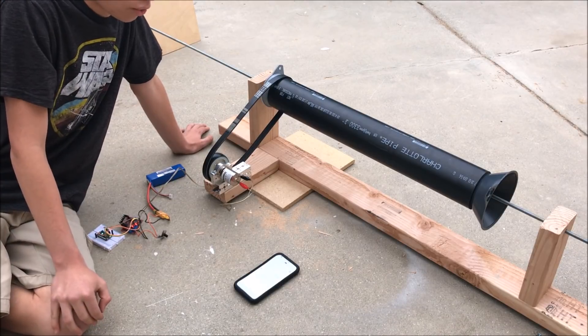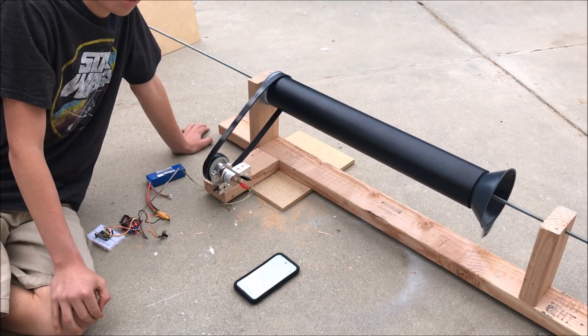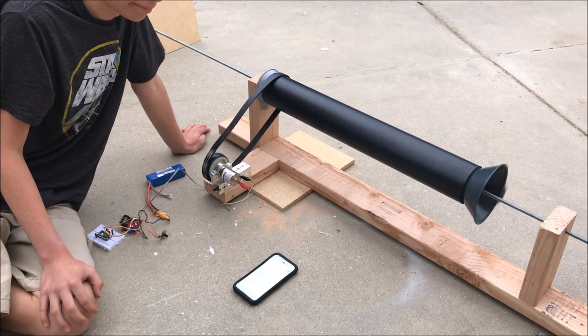So watch this. Hey Google, set 50 percent power. Check it out — that's pretty cool, isn't it. Hey Google, motor off. Shutting down.